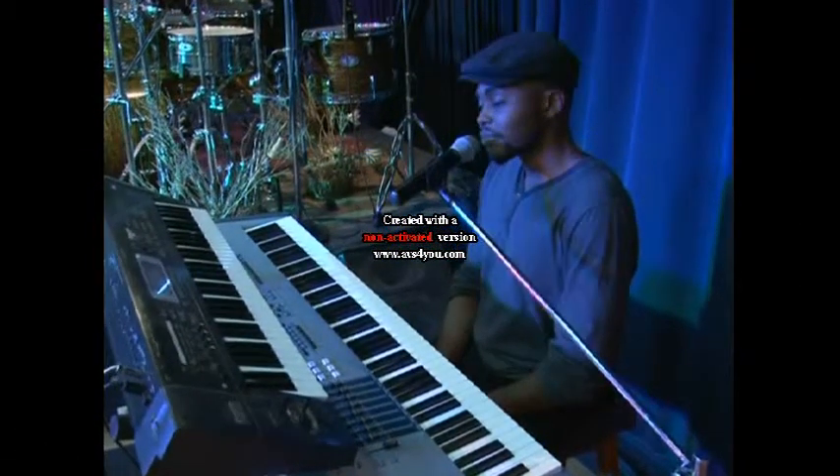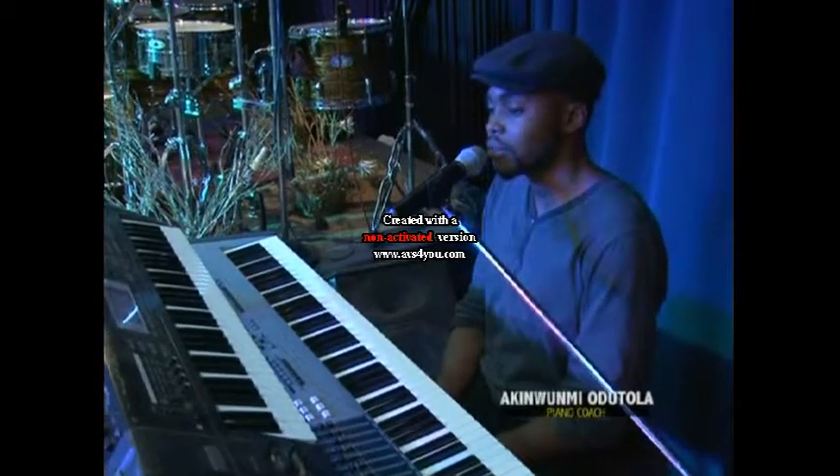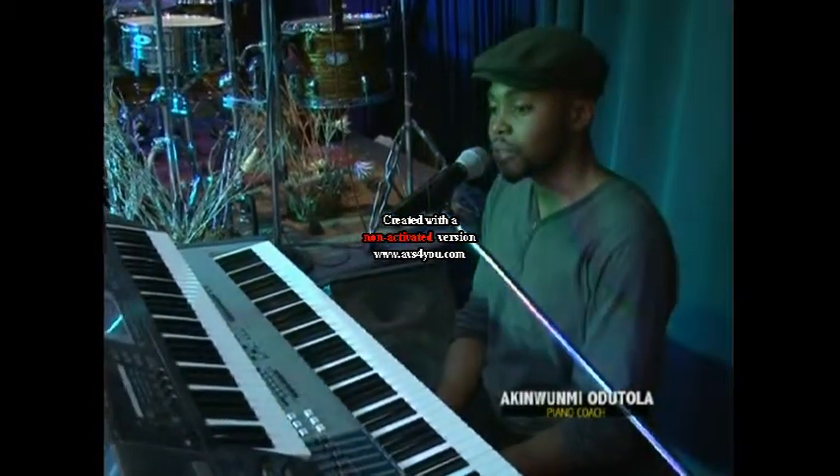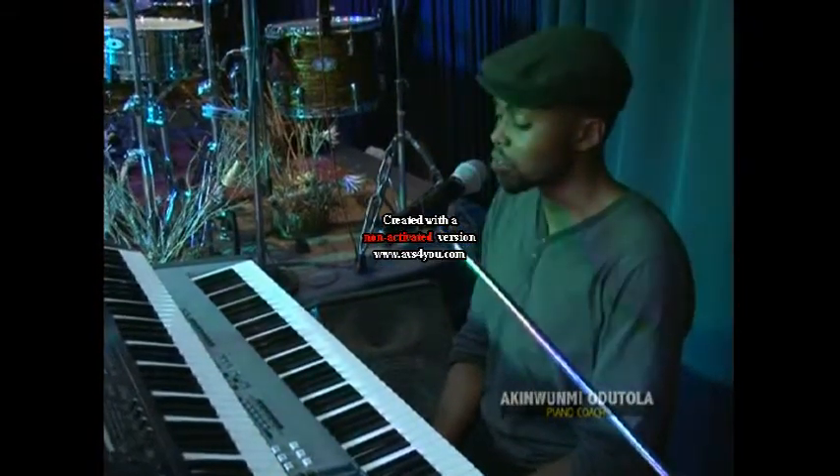All right people, my name is Odutola Akiomi, also known as Stalking Fingers. Right now I'm going to be demonstrating, basically showing us how the piano works.